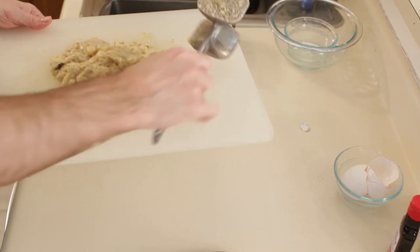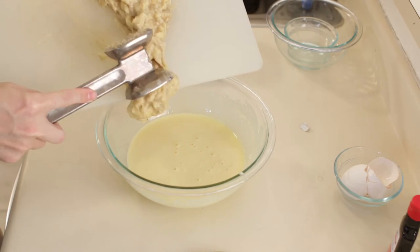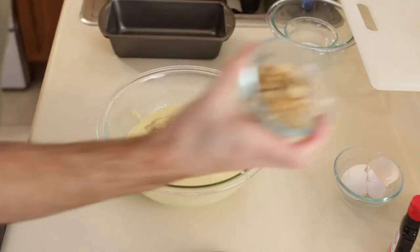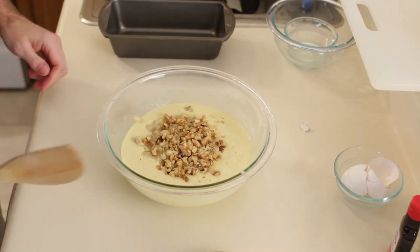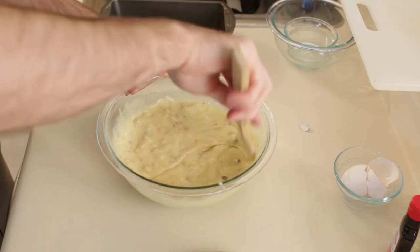Then I am going to take my mixture back and add my bananas to the rest of this mixture, and add our walnuts. Now I am going to use a wooden spatula and fold this all together.